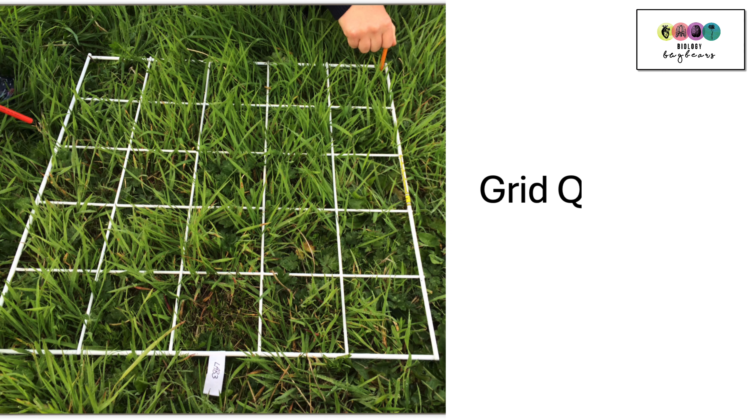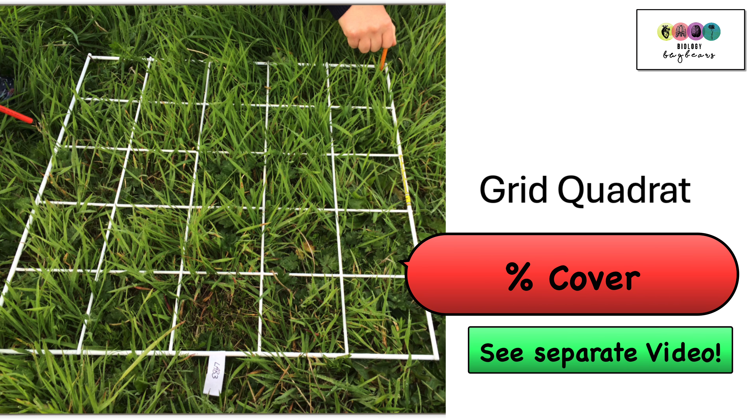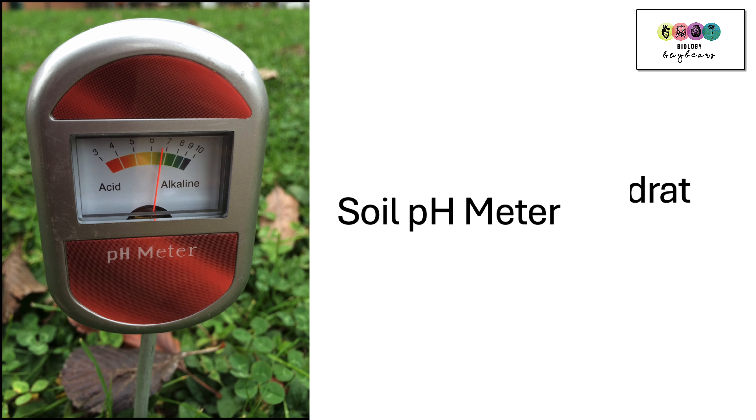This is the grid quadrat. It's a square frame of a known area divided into different sections or grids. We call them hits, and we use the grid quadrat when we're doing percentage cover.